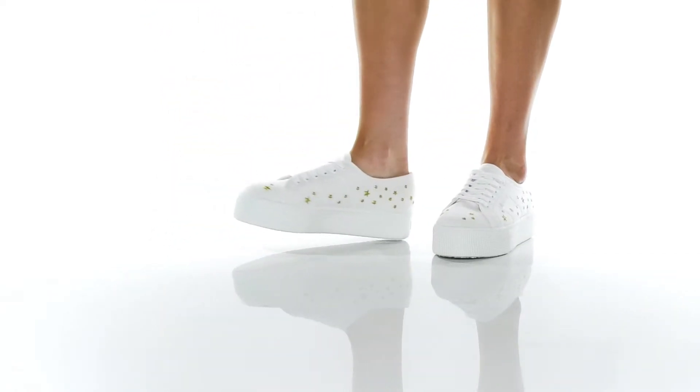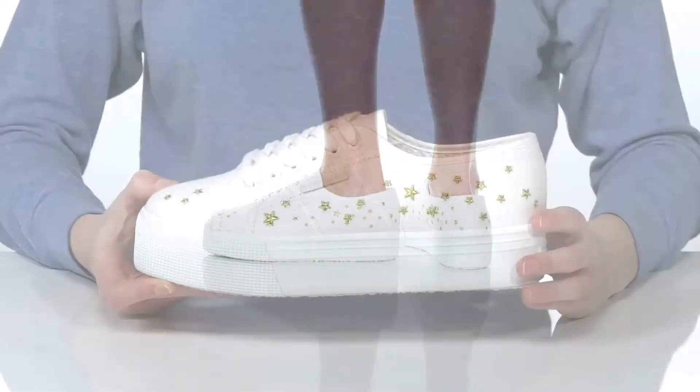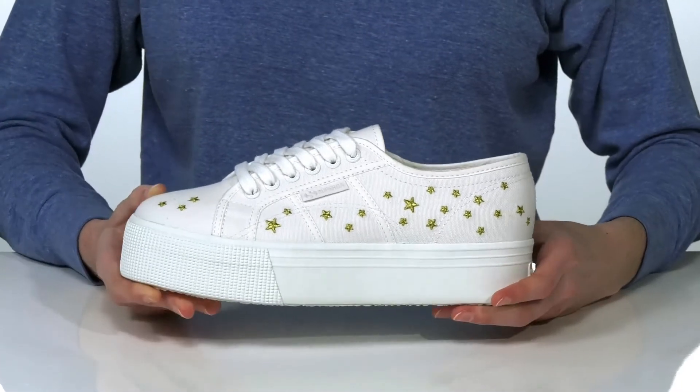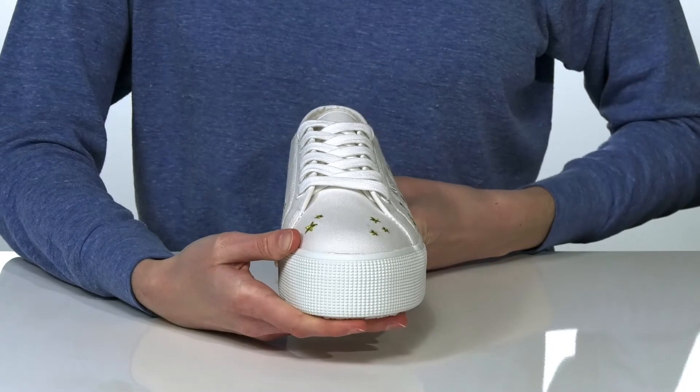You'll be seeing stars this season with these cool sneakers from Superga. They have metallic gold stars embroidered on the textile upper which gives them a totally out-of-this-world look.